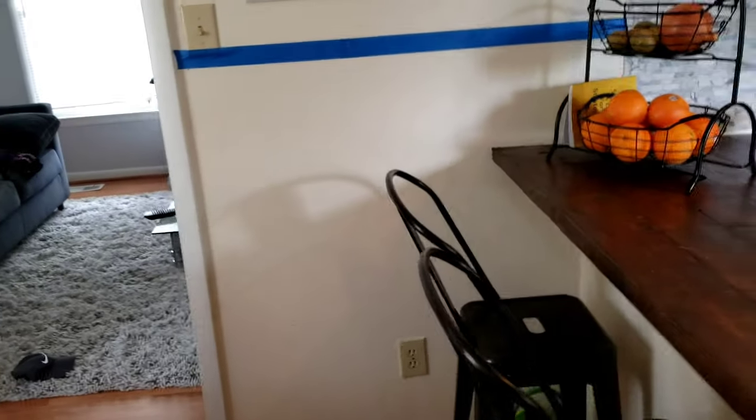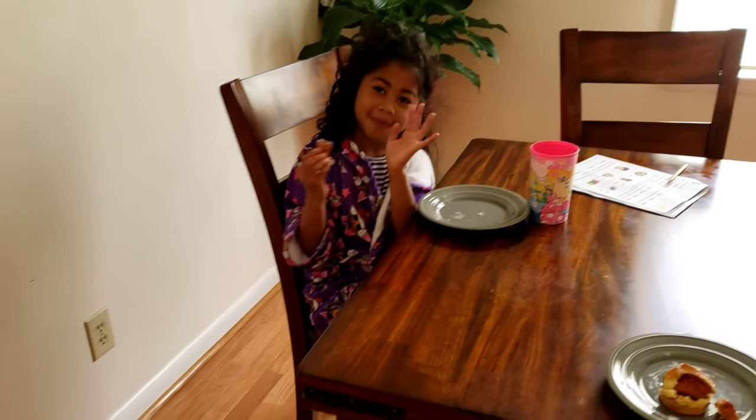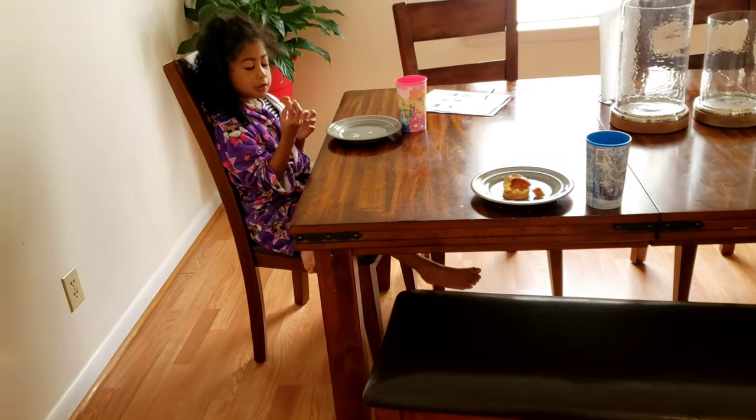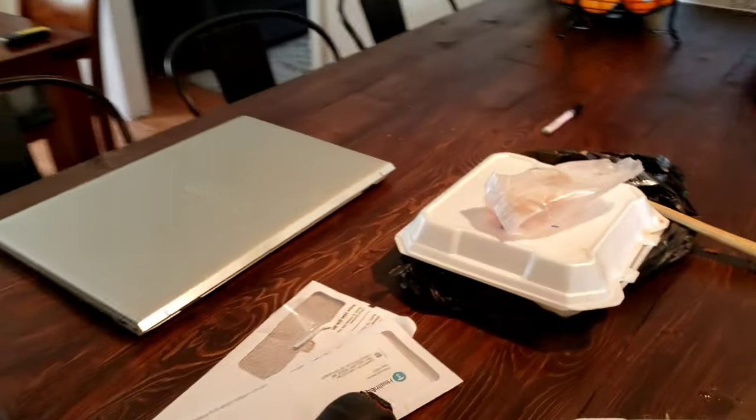Hopefully by five o'clock I am done. The girls are currently eating breakfast and doing homeschooling, so she'll pretty much be in here hearing all of my noise while I'm still helping her with her homework. Multitasking mom right now!